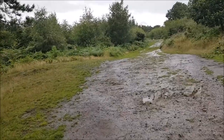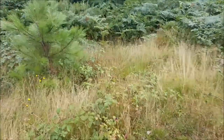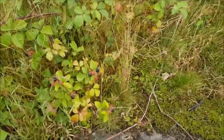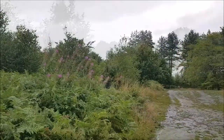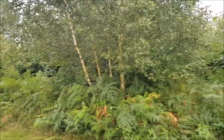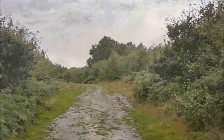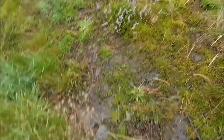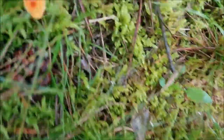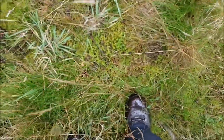I wonder if it's biting up a bit. Nice. Rambles nearly ready. Willow herb there. Bracken. Heather. Tiny, tiny little mushroom. I don't know what that is. Another one over there.